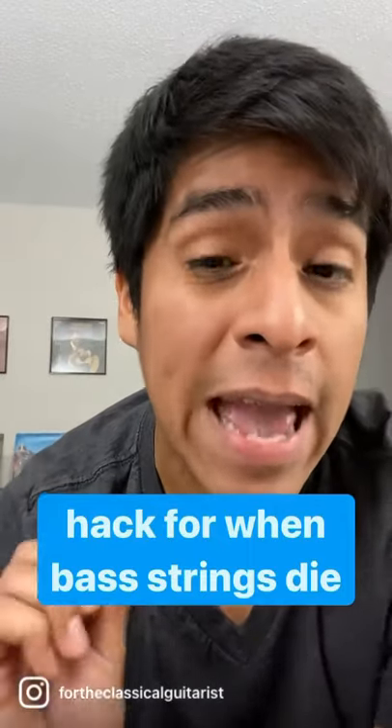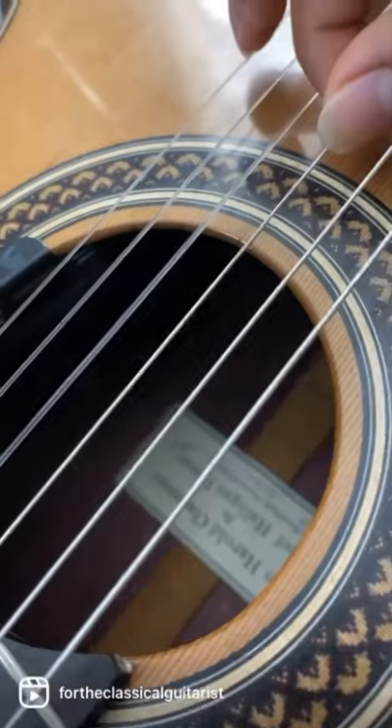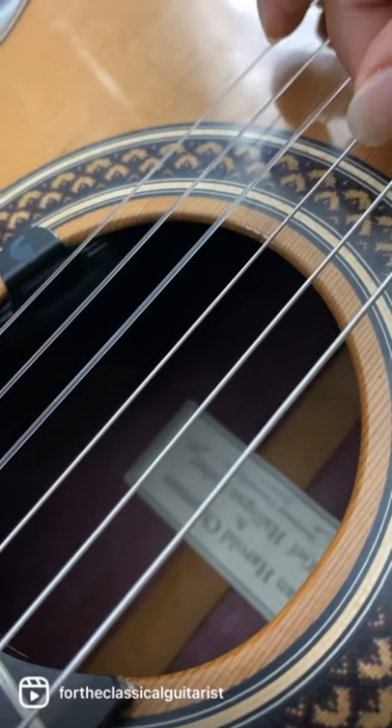Okay, so guitarists, here is a quick hack for you, and unfortunately this only works for a classical guitar, and you'll see why. So if you ever notice that your bass strings start to sound and look a little bit dead, like this.